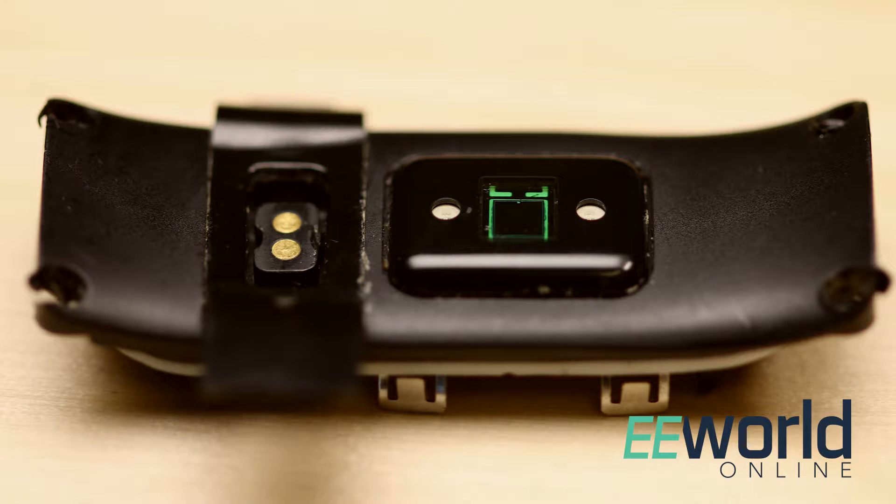To understand what the Fitbit actually does, we think it's easiest to skip the main circuit board for a minute and start our discussion of the watch with the part of it that's up against your skin. When you look at the back of the Fitbit wristband you can see a sensor — we have a close-up of what that sensor looks like.